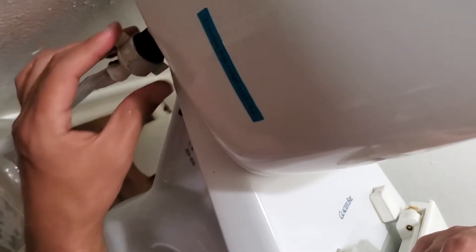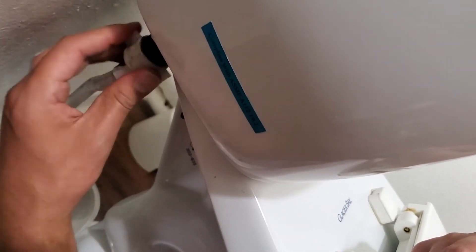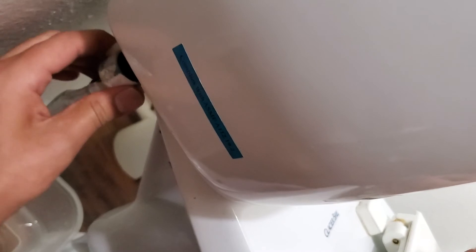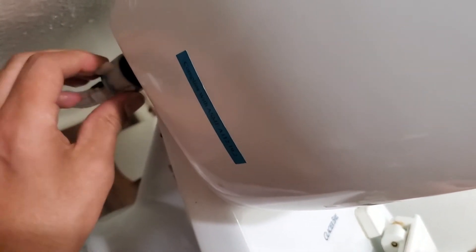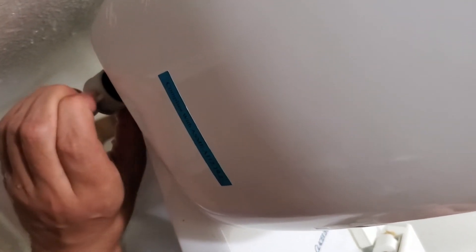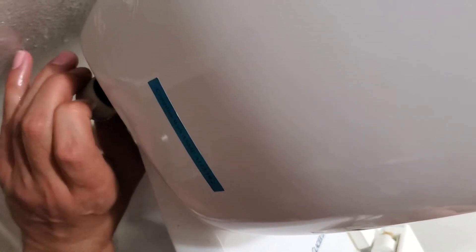It's lefty-tighty, not righty-tighty. Don't make it too tight, but you want it tight enough.